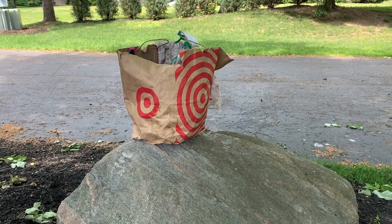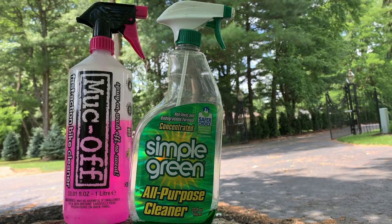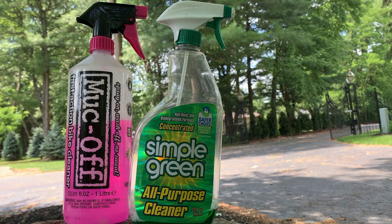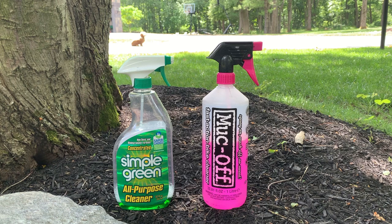I want to tell you a little bit about the products that I use. My first product recommendations would of course be cleaners. On the left you can see Muck Off, which is a specialized bike cleaner, and on the right you can see Simple Green. Simple Green is an all-purpose cleaner while Muck Off is designed for bikes. I haven't noticed any problems with either of them, so I'd recommend both of them.